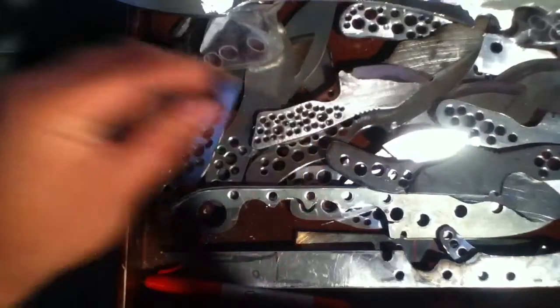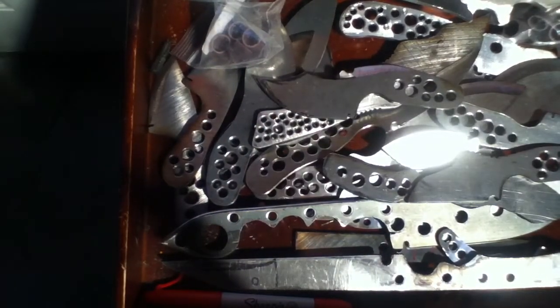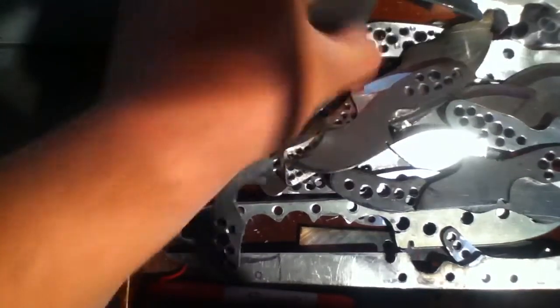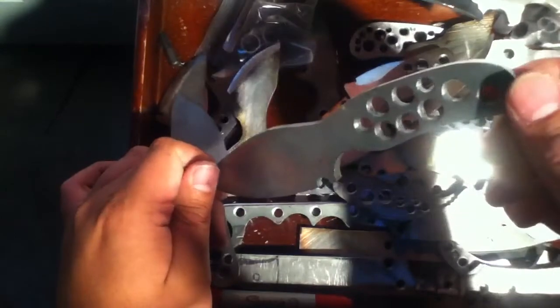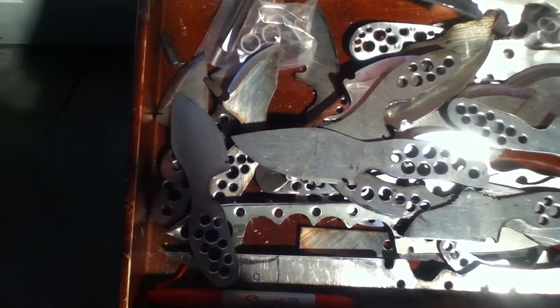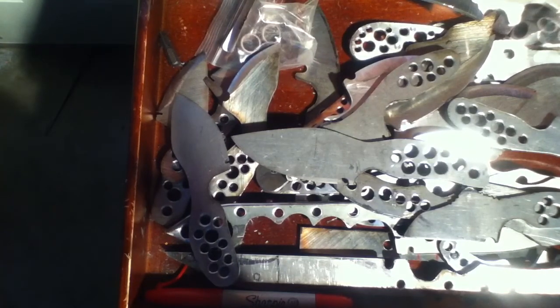Don't forget to pre-order — you get a 20% discount if you pre-order now. Neckers were originally $100 but with the discount they're down to $80. EDC knives are $130, but with the discount I'll bring them down to $100 — in the last video I said $110 but I'm bringing it to $100. Custom handles available, and if you want paracord wrap I'll bump the price down a little bit more. Thanks for watching, let me know what you think.